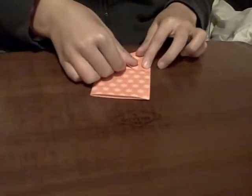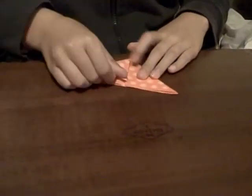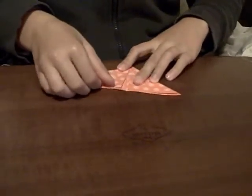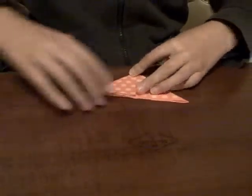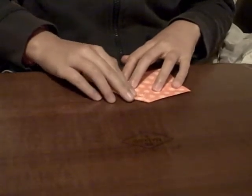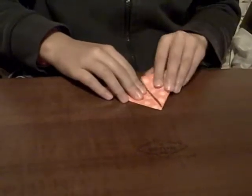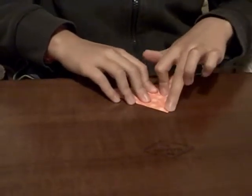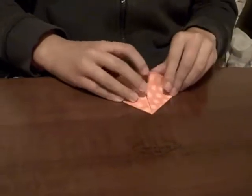Fold the edges into the center crease. Unfold it. Do the same in the other way. Unfold it.